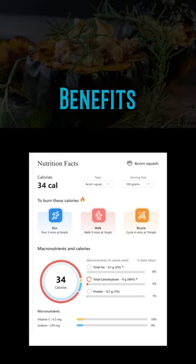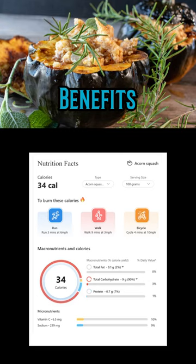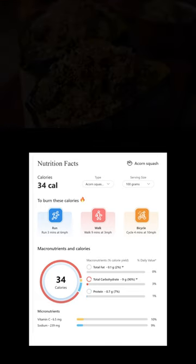It may help to prevent cancer and other chronic diseases. Disease prevention by acorn squash is possible because it is rich in several antioxidants which help to fight free radicals in the body.